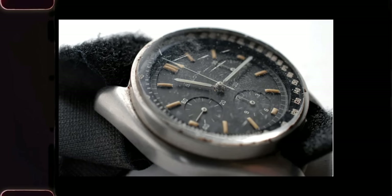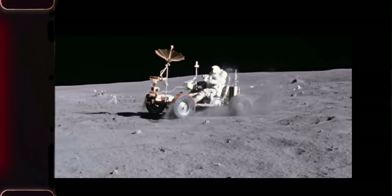He was wearing his NASA-issued Omega Speedmaster, but halfway through the mission, the crystal pops off. So he has to go fetch his personal watch, which is a prototype Bulova had gifted to him. And that was the watch he supposedly wore when he became the first person to operate the lunar rover — the first watch to drive on the moon.